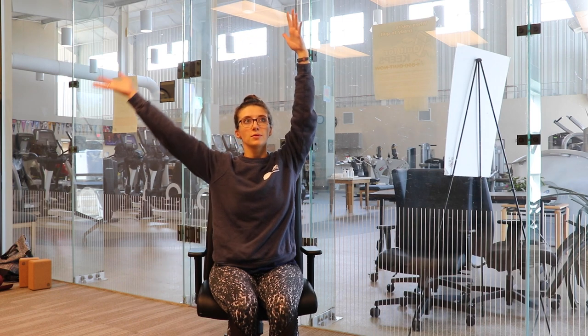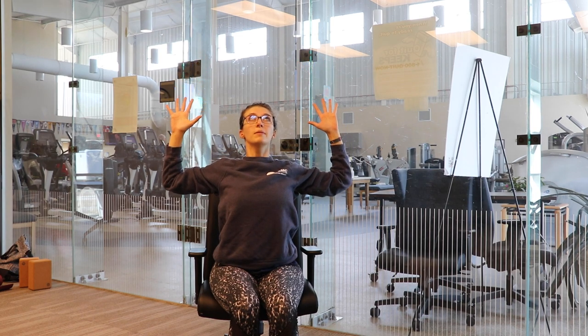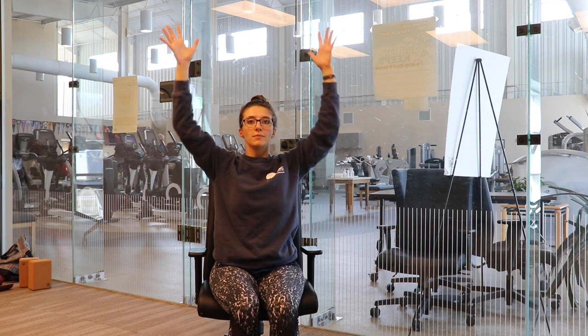Inhale, bring both hands back up towards the ceiling. Exhale, we're going to cactus our arms — bring a little bend to our elbows and lift your chest up high. And now back up to mountain pose. Relax our hands back down to our knees.